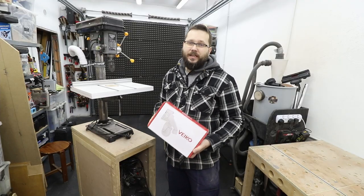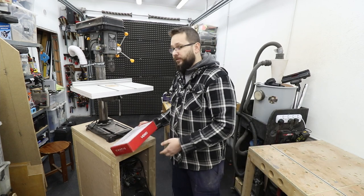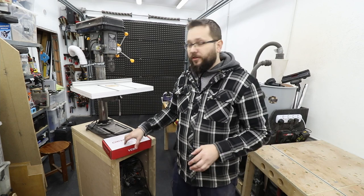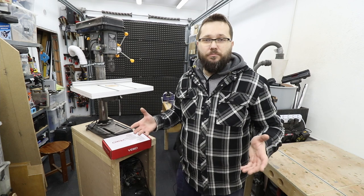Just as a quick disclaimer, this set has been sent to me by Banggood about two months ago. It's a Chinese online store that you can buy them off — no obligations, no strings attached. I've got them and I just want to share my thoughts on them, how they are built, and if they're worth their money.